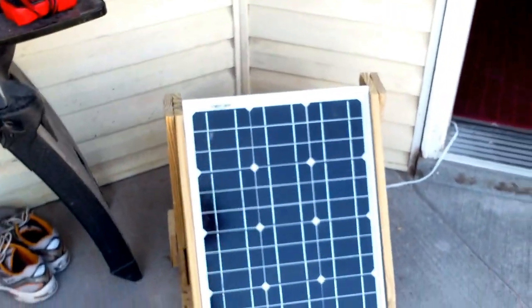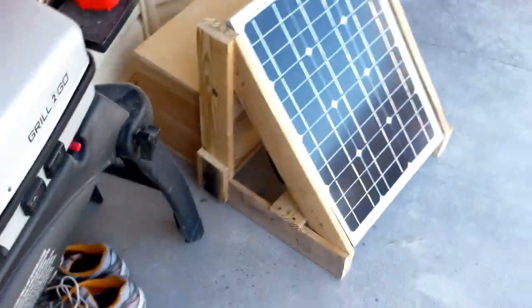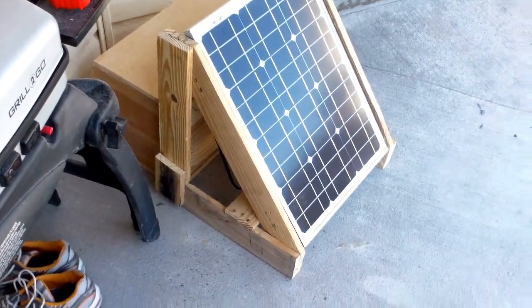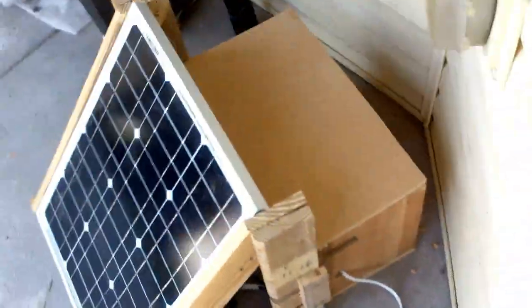I figured I'd show off my solar system. Here's the 30-watt panel built on a nice little 45-degree angle support. We're at about 43 degrees latitude, so I figured that would be pretty good.